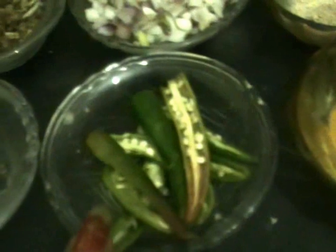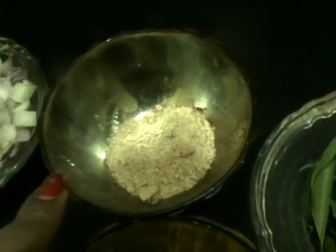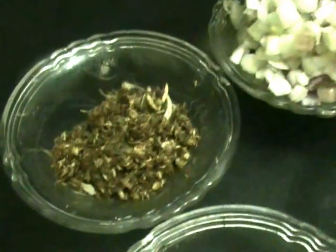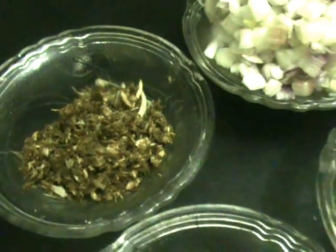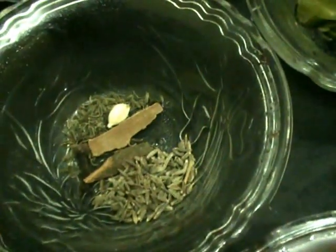We also need coriander leaves, curry leaves, turmeric powder, green chilies, onion, and dry mango powder — that is amchur. For the masala, we are using crushed ginger garlic along with whole garam masala.